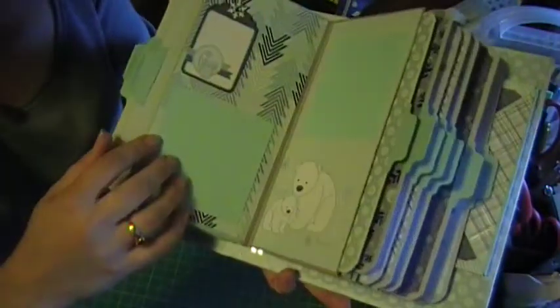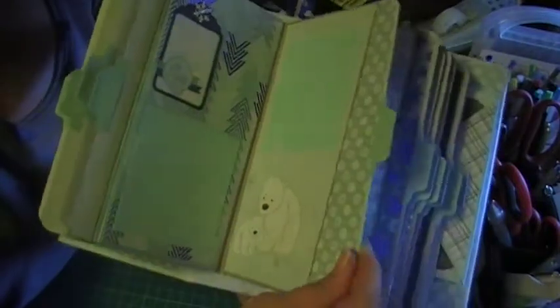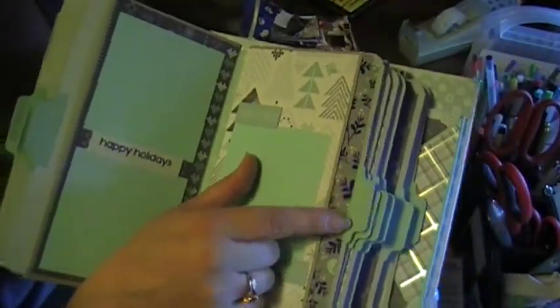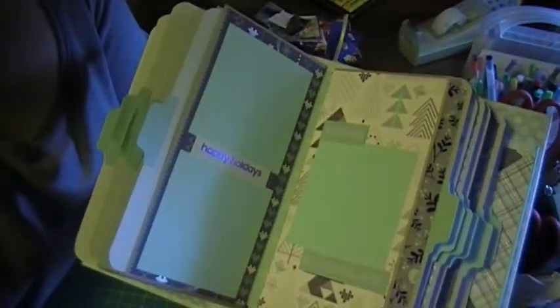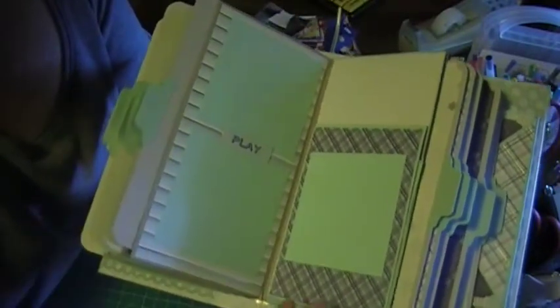There's a tag in here. There's another tag with the snowflake. The polar bear's on this side. And I used my Cameo to cut out these pull-out tabs. This one was Winter Wonderland, and I cut it in half because it wouldn't fit on the page. This one says 'play.' And this one flips up, and there's a tag in there.